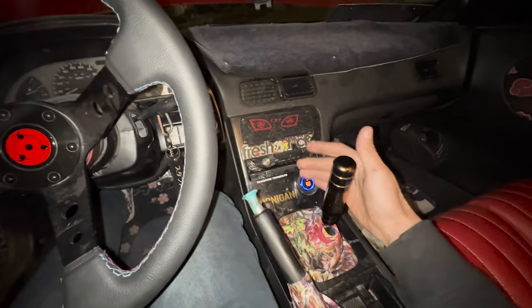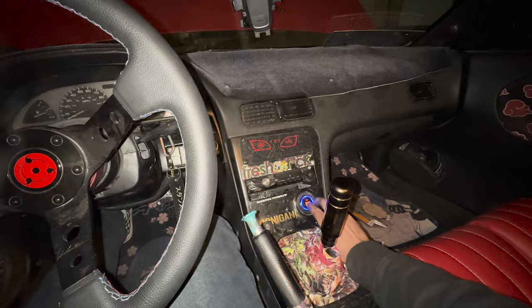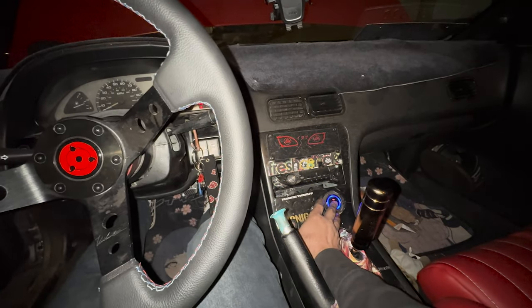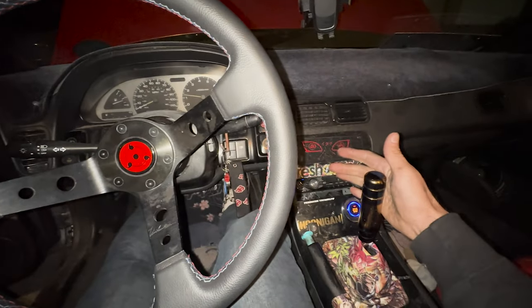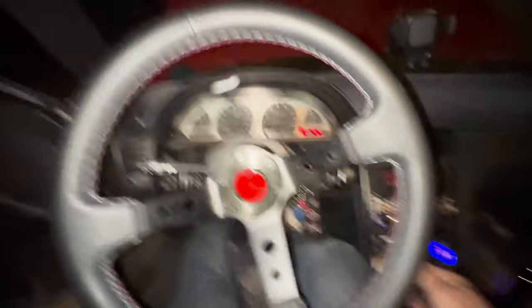And then the car doesn't start anymore — oh wait, never mind, that was just me. And there we go, the car is good to go, goes into gear. We're finally good to go!